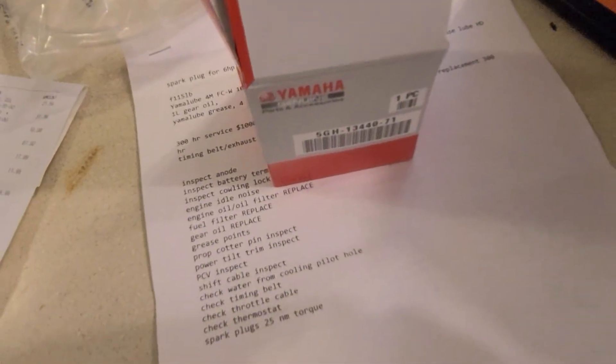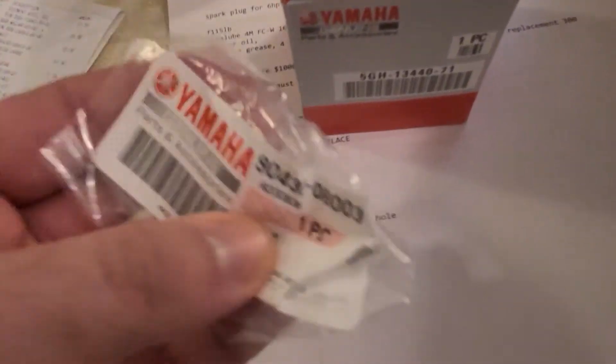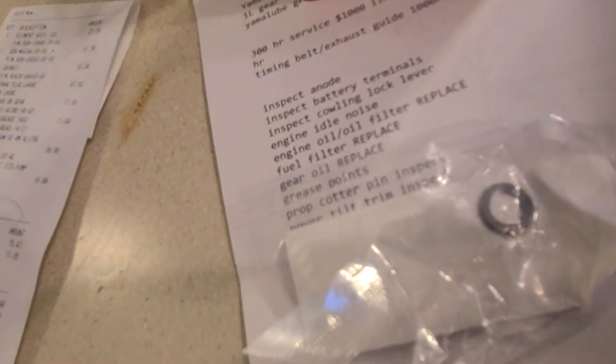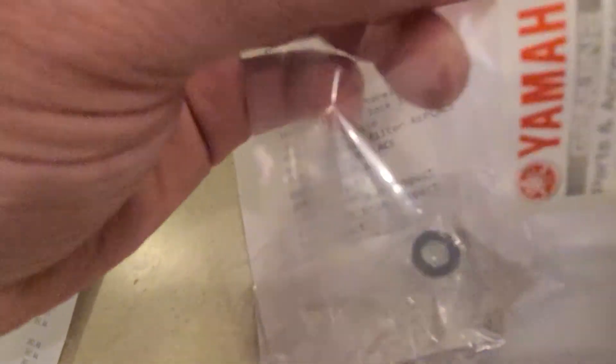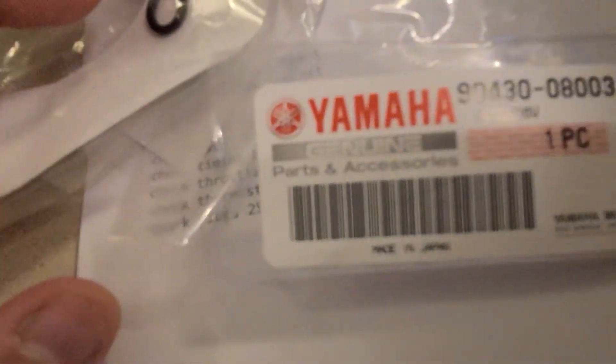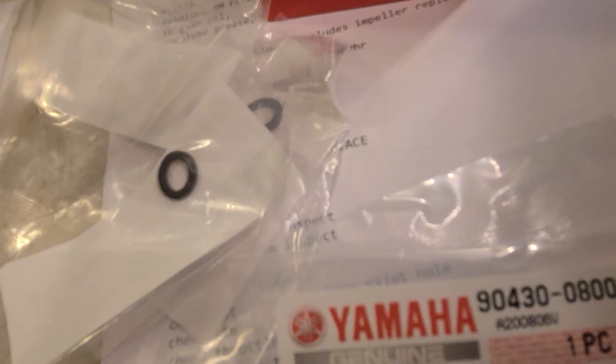This is the gasket package. The part number is 9043-00800-3. You need four of these gaskets — they're all the same part number. So pick up four gaskets for the service.